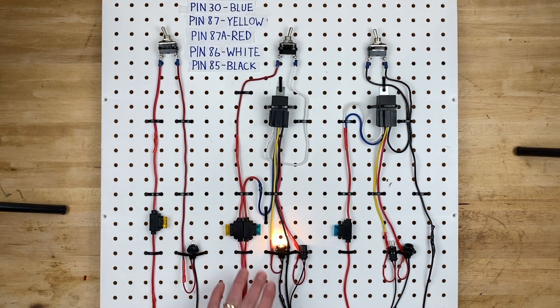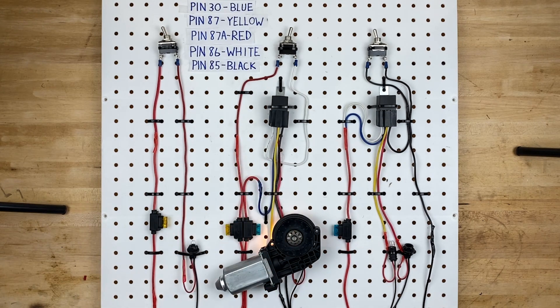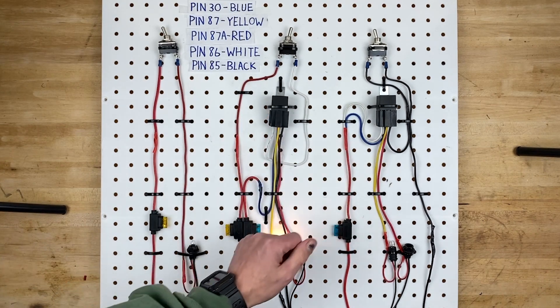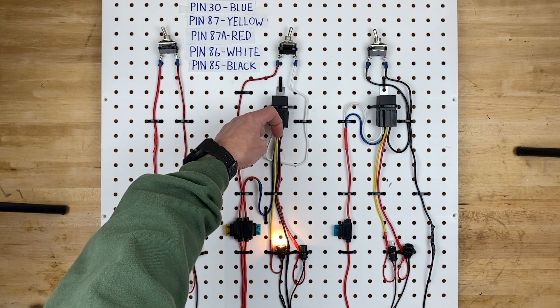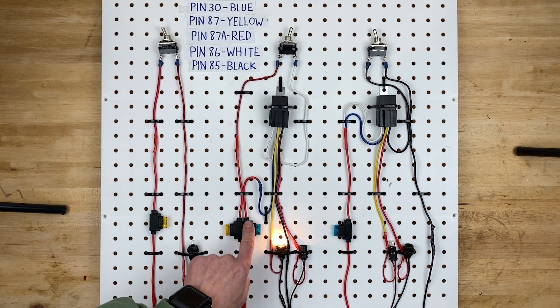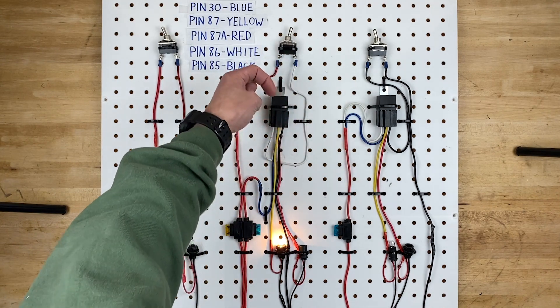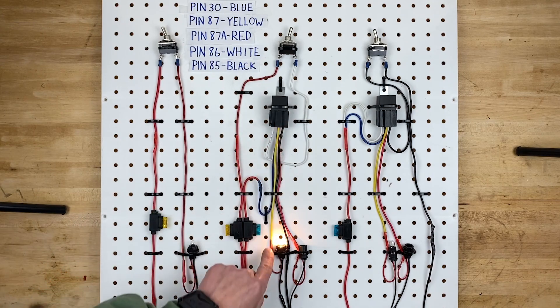Pin 30 is the circuit that's actually going to power up whatever accessory you have — whether it's a light bulb, a window motor, or anything else. The other side of that part of the relay is the yellow wire, which is power coming out of the relay when it's turned on. You can see that goes right to this light bulb, and then the other side of the light bulb has a black wire going to ground. So power comes in through the blue wire, and when the relay is on, power is sent out the yellow wire to the bulb and then to ground.